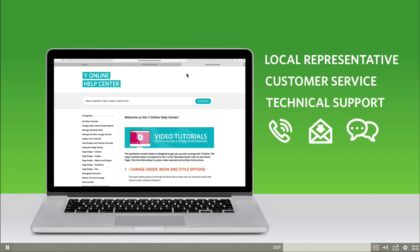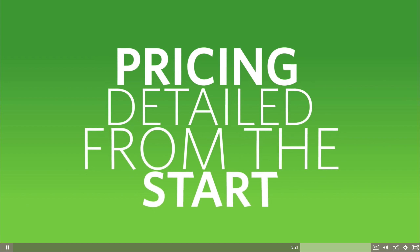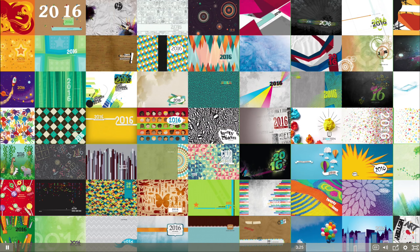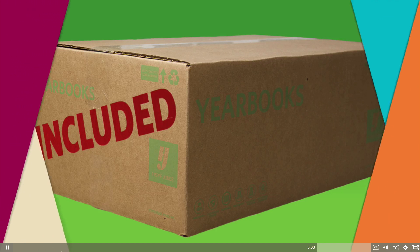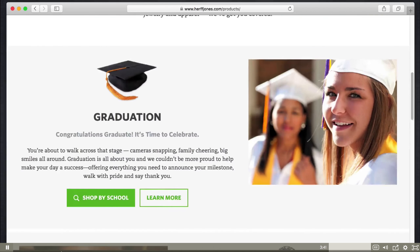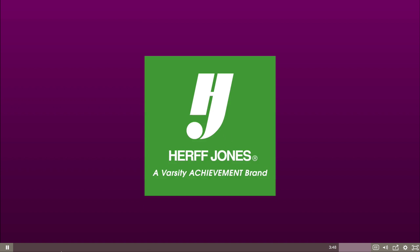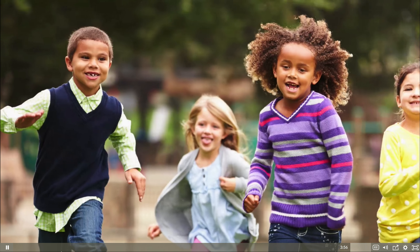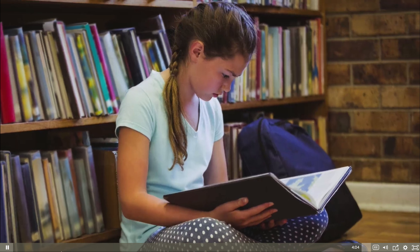Our online help resources have written instructions and video tutorials to guide you through every step. To remove any financial concerns and make costs completely clear, our Wise for Yearbook pricing is detailed from the start. You can use any of our professionally designed covers or create your own custom cover at no additional charge, and all shipping costs are included. Wise for Yearbook provides peace of mind knowing you're printing with one of the most reputable and experienced companies in the industry. Herff Jones has been in the business of preserving memories for more than 90 years, and we believe all students should have the opportunity to own a book preserving their school memories — making a beautiful, all-color yearbook accessible to all types of schools, no matter the size.